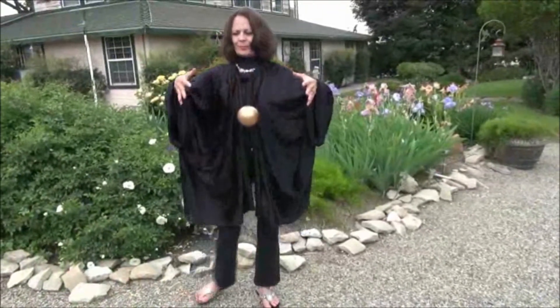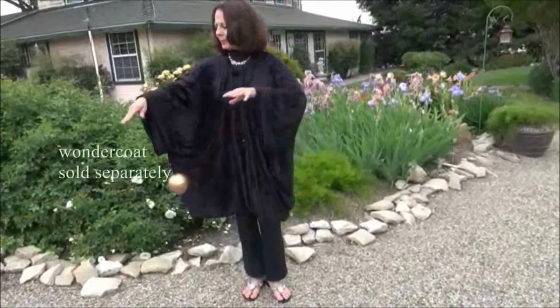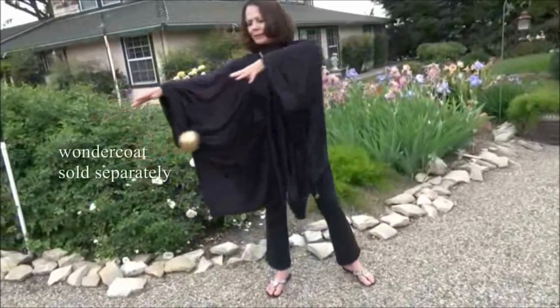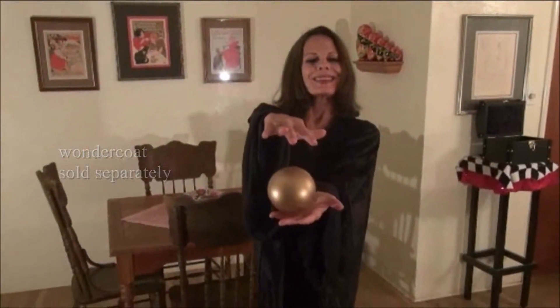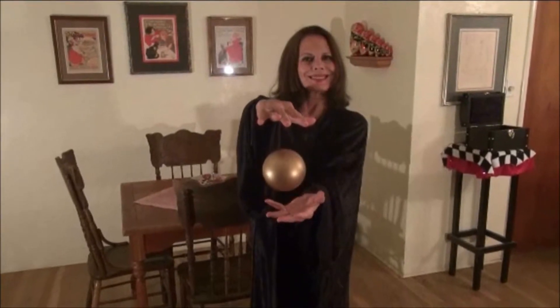The Wondercoat is sold separately and its use is not required when performing the Wonderball routine in front of the right background. The Wondercoat is simply an optional accessory I've made available so you can have more performance versatility.